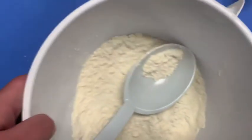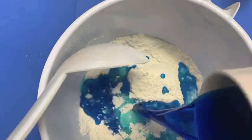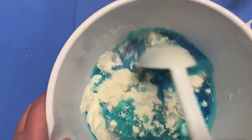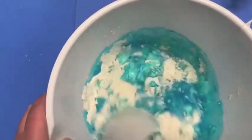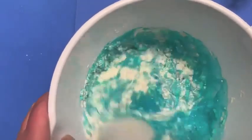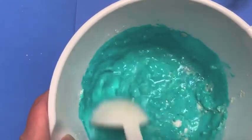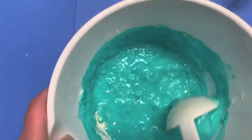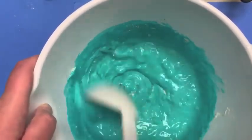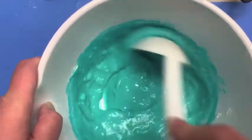Then I'm just going to add my water to my flour and salt mixture and stir it up. It's making a nice robin's egg blue color, which is pretty great. You're just going to keep mixing until those ingredients really form together.